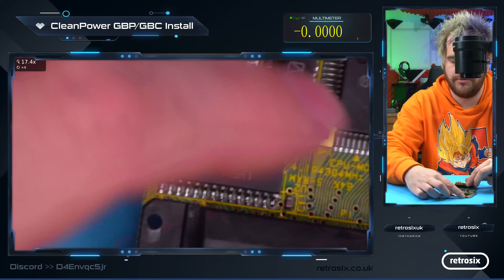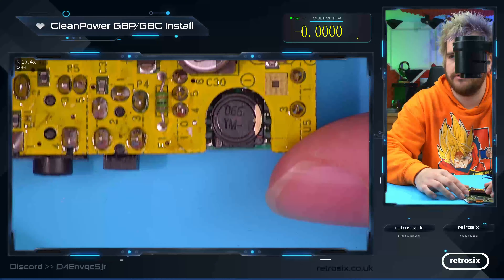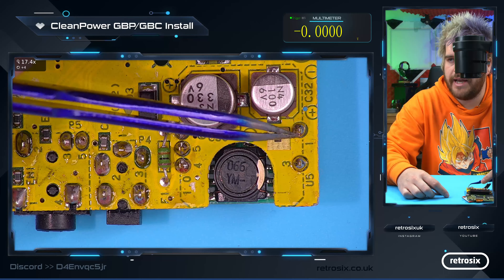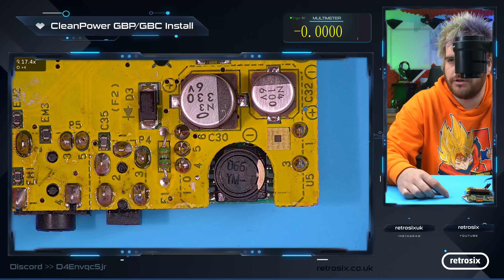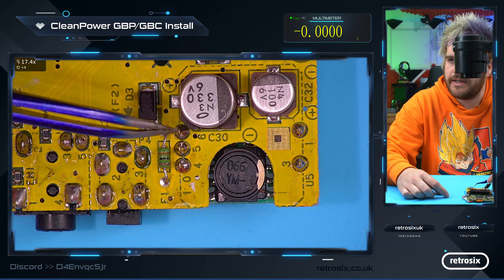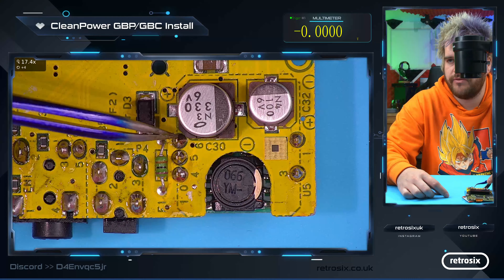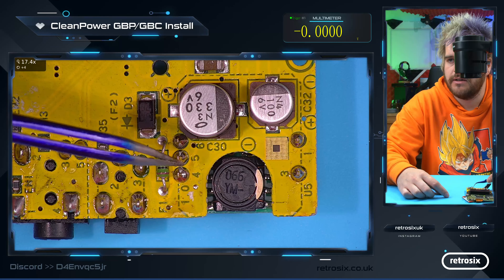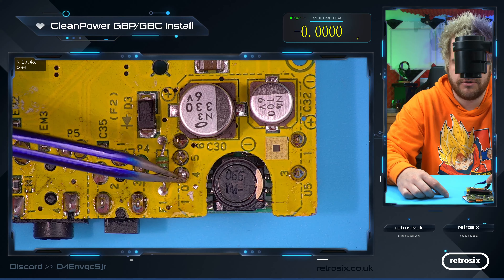If we flip that over — the way we'll be working typically on these is looking from here. What you have is ground here, the power in here straight from your battery after it's gone through a fuse. And then on this side, here's your output. This is the pin that struggles to provide power to the system. This is your 5-volt rail, and this is the one we're supplementing. This is your LCD voltage, and this is ground again.